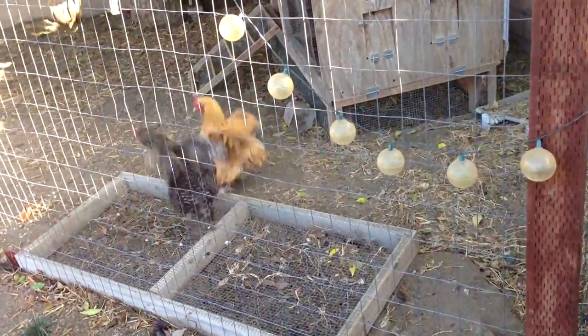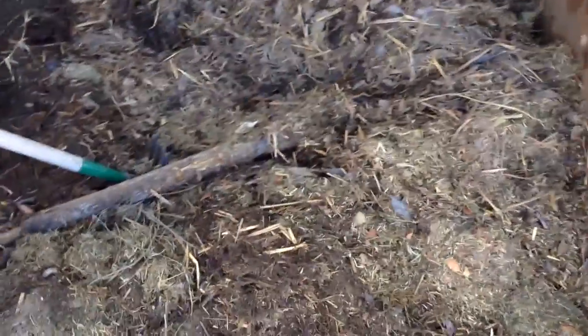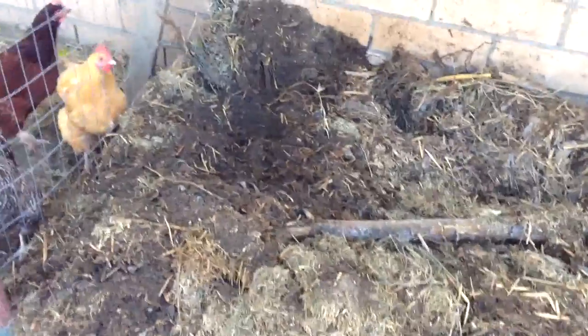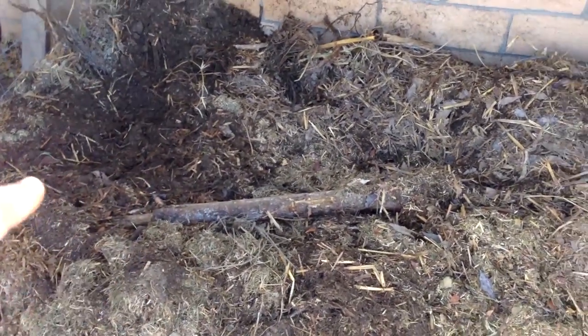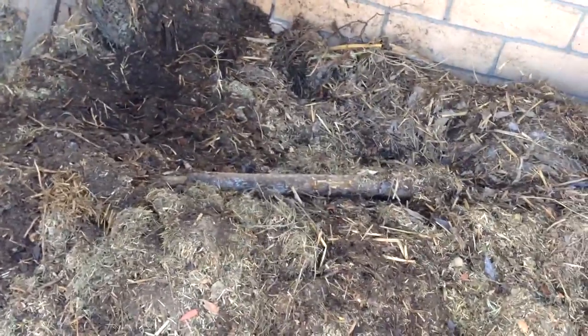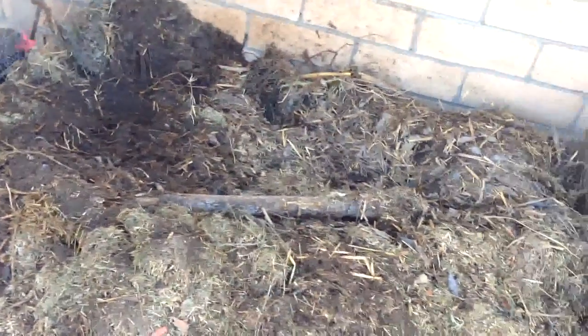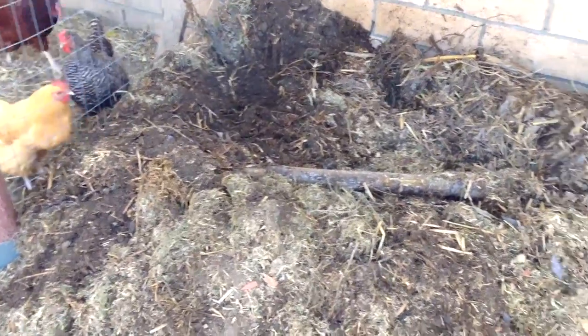These grubs basically break down the bigger pieces — they'll even break down wood like this piece here. It'll take a little while longer, but they'll break it all down and eat all this grass. They especially like rotting grass. They break it all down, then the worms come up. From there, microorganisms eat the worm manure and produce their own manure. That's when it's broken down to the level that plants can actually readily take it up — and that's how you get really good soil. When you have strong soil, you have strong plants, and strong plants are less prone to disease and pests.